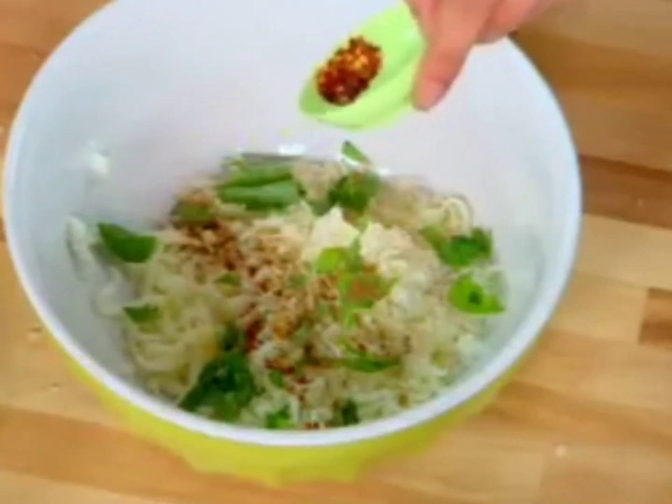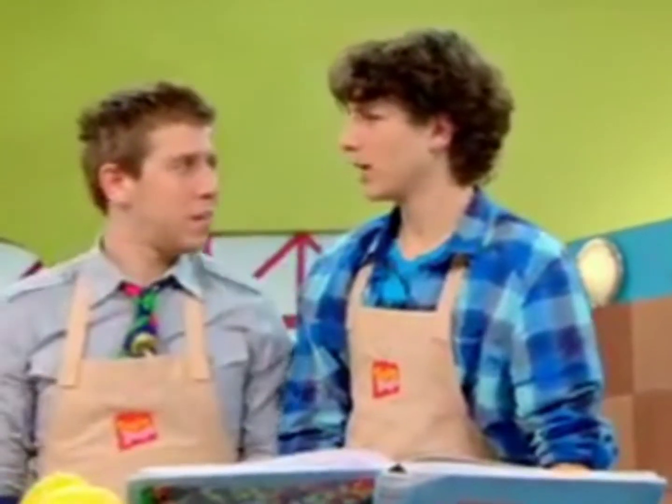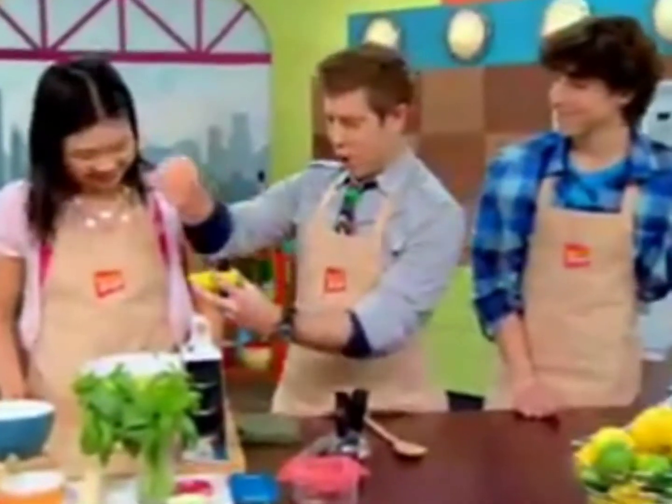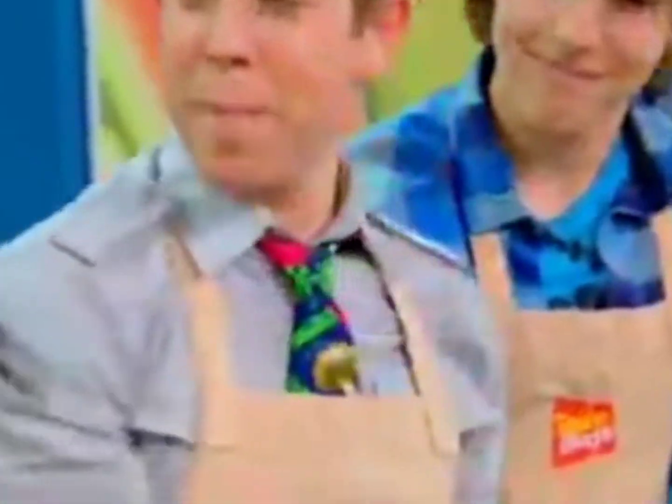I wanted to say hot pepper flakes. You can put the salt and pepper in. Salt. And some pepper.